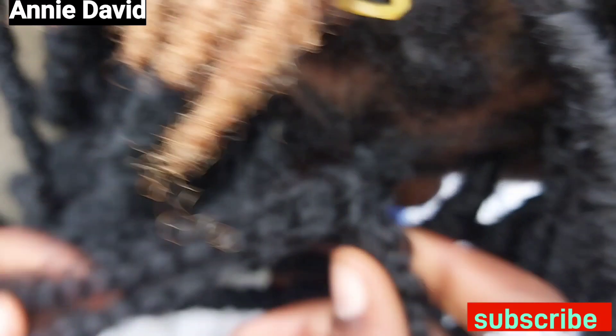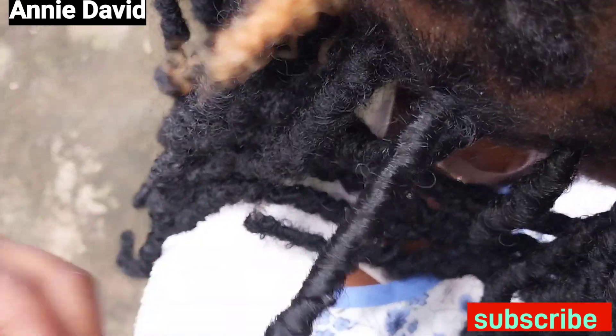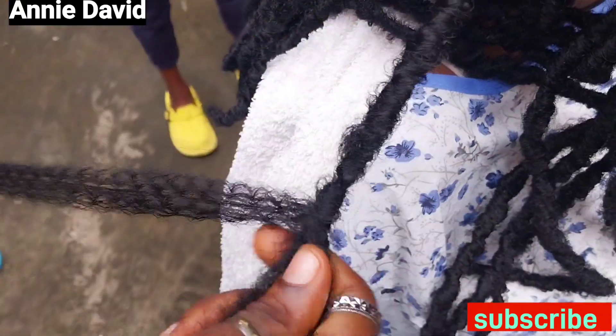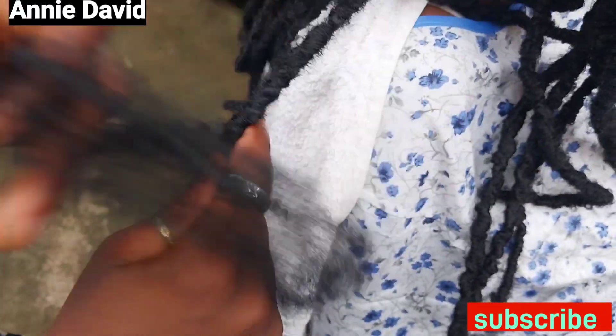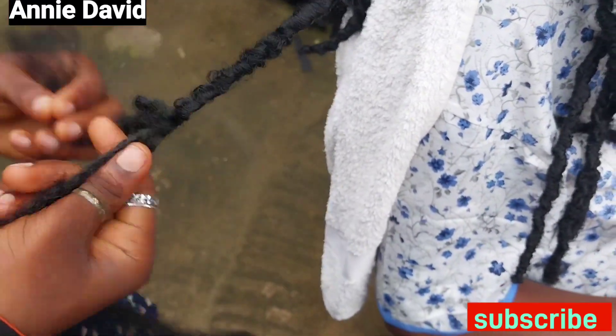You begin to wrap from the root. Now as you're wrapping, you don't make it tight, because when you make it tight the kinky part of the hair will not come out. So you will want to loosen your hands as you're wrapping it so it doesn't look tight, and then you keep on wrapping it.